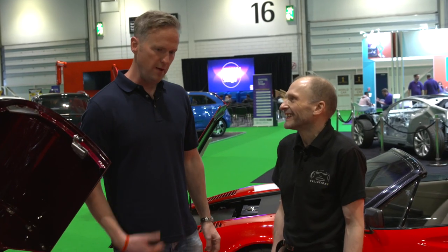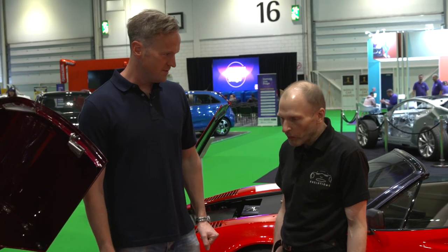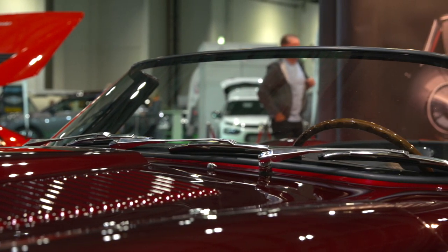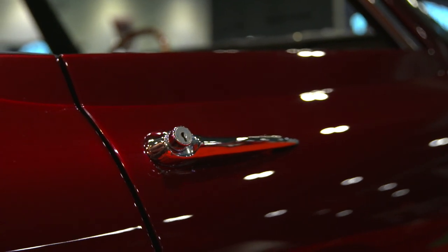How long does it take to paint one of these things? Four months. Four months! How many man-hours have gone into making this? This is the first prototype — you're looking at four to five thousand hours. What?! Four to five thousand hours.